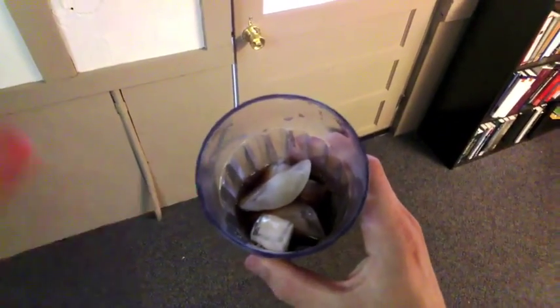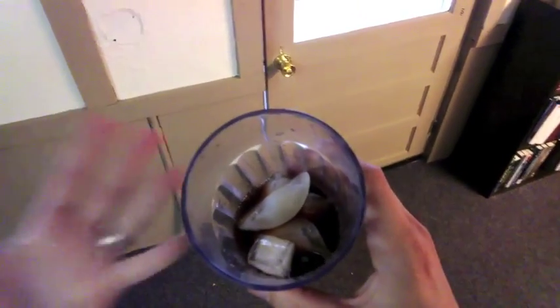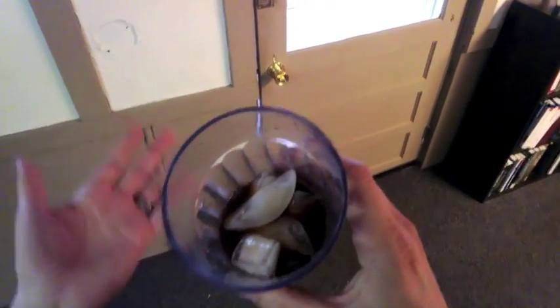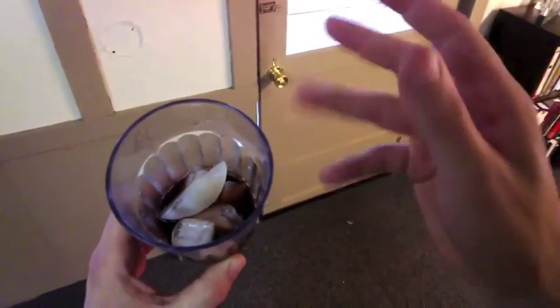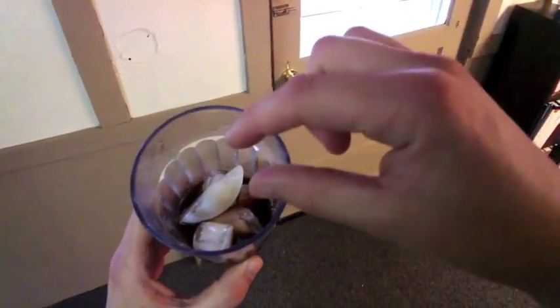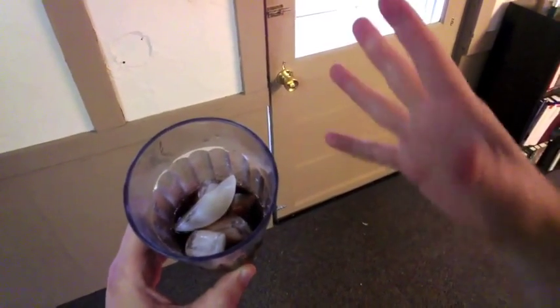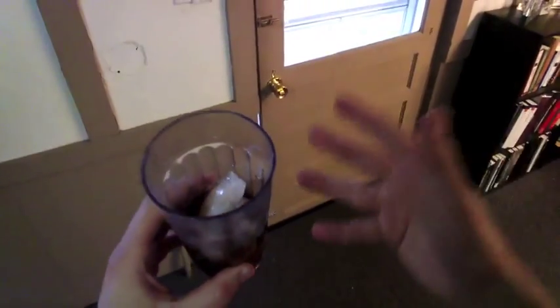Ice actually cools down your drink in two different ways. One is the way you typically think of — ice is cold, and so if you put something cold next to your drink, it makes your drink more cold. The other way that ice makes things cold is actually by melting. During the act of melting, when the water is changing phase from a solid to a liquid, it actually absorbs heat energy. But that's what I want to avoid — I don't want the ice to melt.